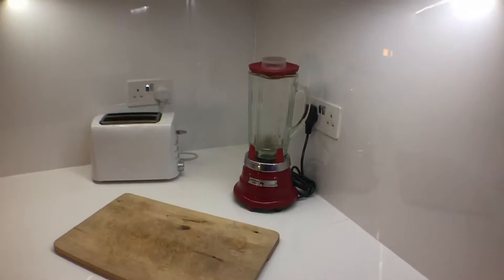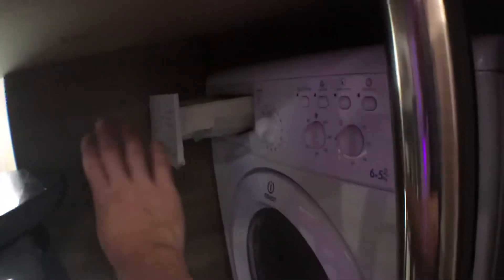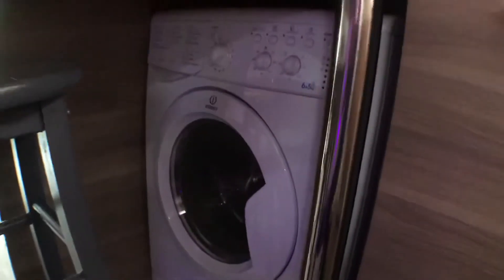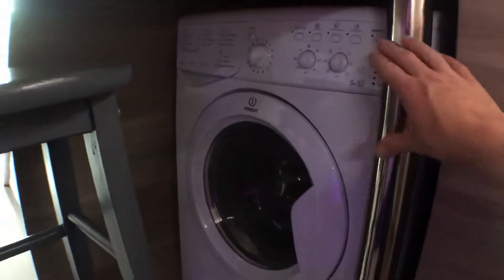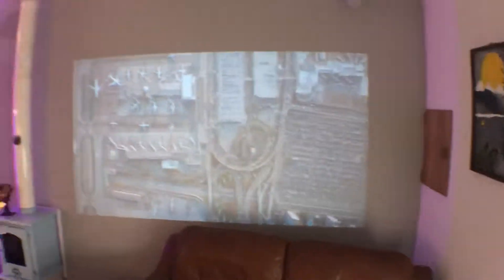You've got a juicemaker which is really good, and a toaster. Under here is the washing machine which you can still quite easily get to — pour the liquid in. It's a washer-dryer as well so it can dry your clothes. The projector is still running away there. Now let's go to everything else upstairs.